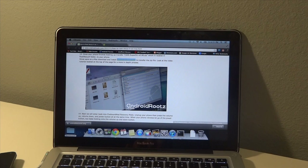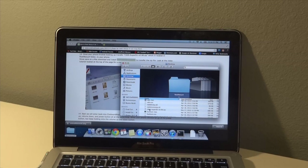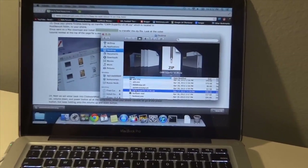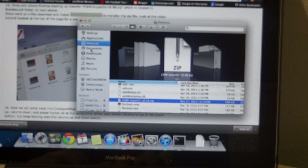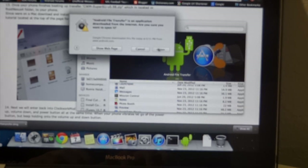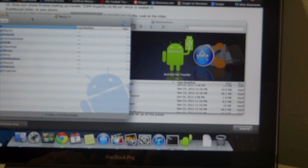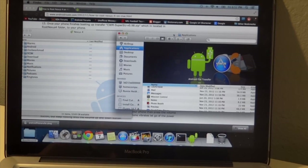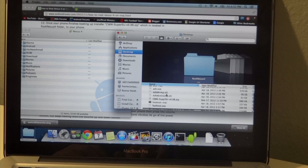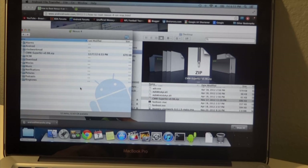Drop Android File Transfer into Applications. Once our phone finishes booting — it just did — we're going to drag and drop the ClockworkMod SuperSU zip into our phone using Android File Transfer. Go ahead and open Android File Transfer, go to our desktop, make sure the file is saved there, and drag and drop it onto the phone.